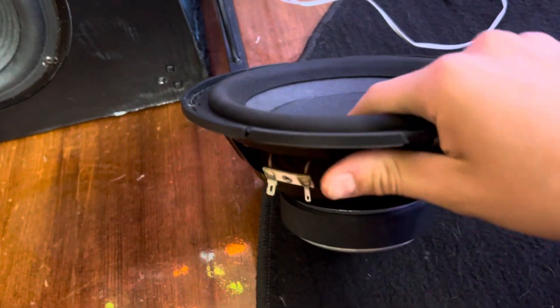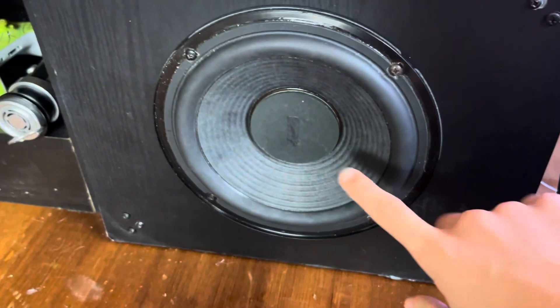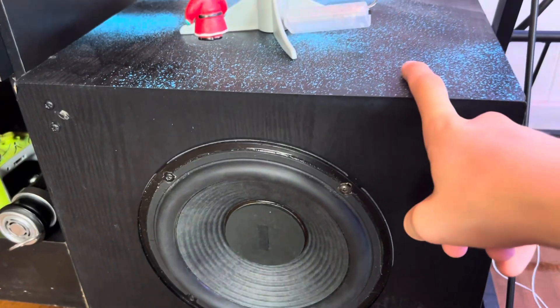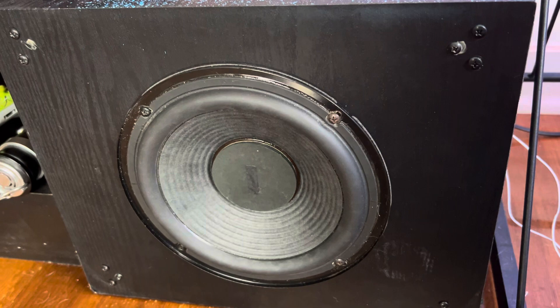I recently just took out the Onkyo 8-inch because I wanted a different sounding sub. I put the Sony 8 in the Onkyo 8-inch box. It sounds 10 times better, for some reason, than this.